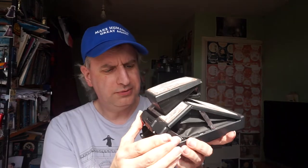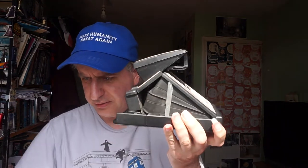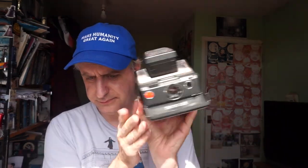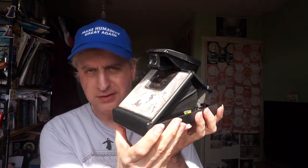Now this opens up in a rather unexpected manner. A bit like an old bellows camera, it literally does have bellows. And so it ends up being that shape. And as I say, it's an SLR.